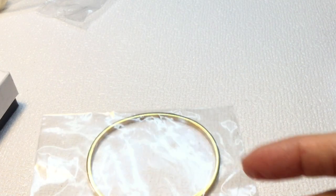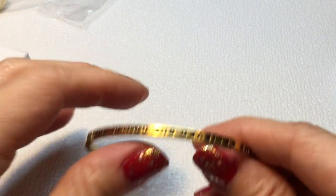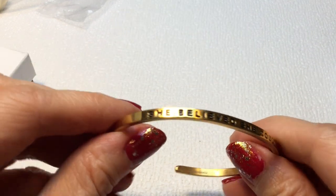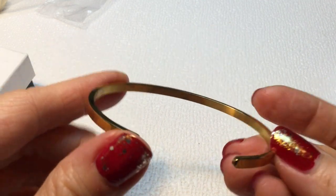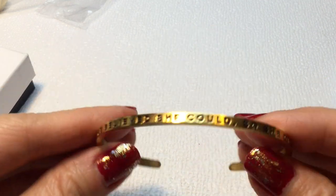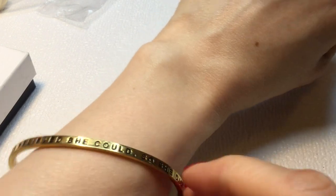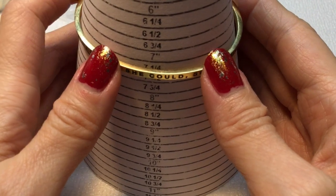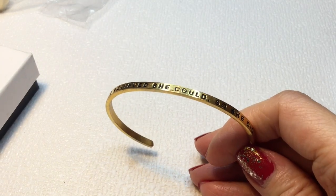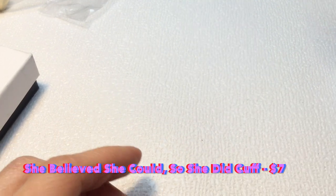We also have a cuff bracelet that says 'She believed she could so she did' — very inspiring. It's brass and it's a cuff, very cute and inspirational. I like that a lot. It measures in at around 7 and a quarter inches. Love that bracelet.